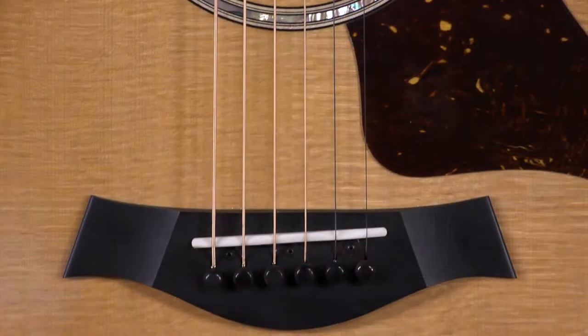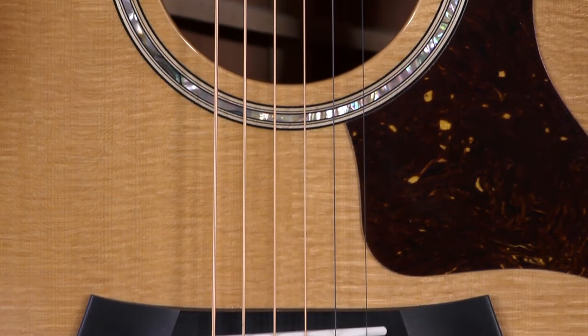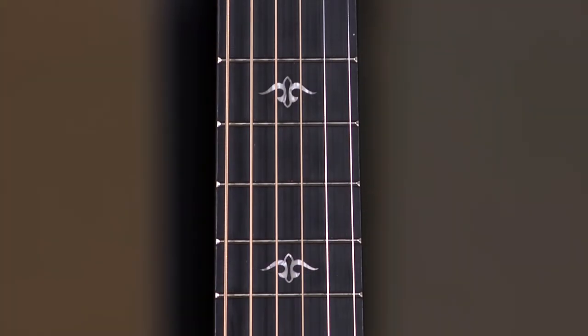This is a dense, dense wood. He describes it as something in between rosewood and ebony in terms of density. And it features a roasted spruce top and of course an ebony fretboard.